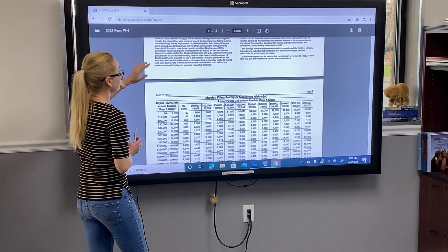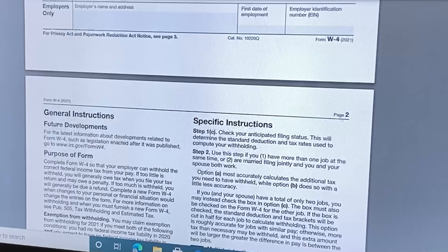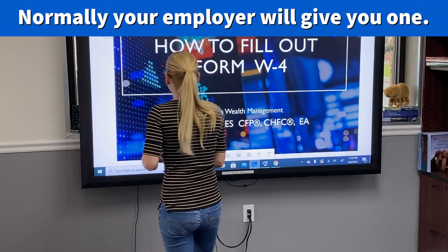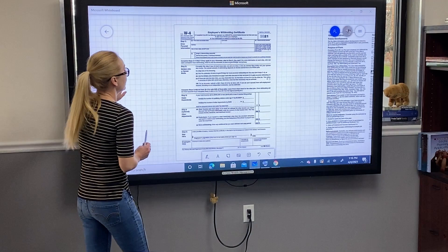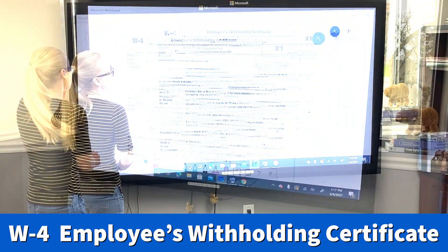You can download this form and fill it out on your computer and then print it out, or print it out and fill it out by hand. But again, depending on your employer, you're probably going to receive one at your place of employment. Let's get to the form — it's called the Employees Withholding Certificate.